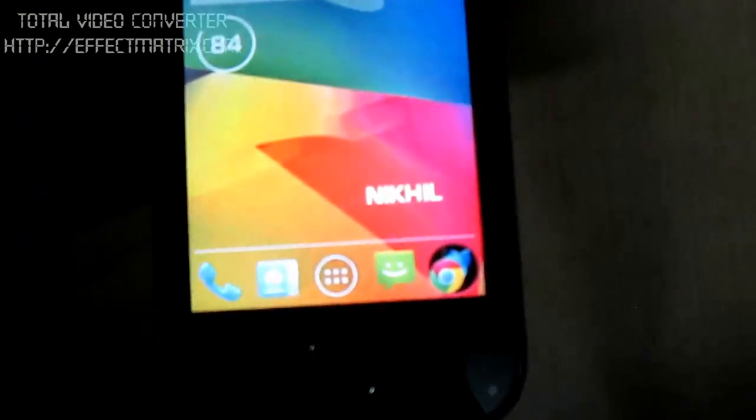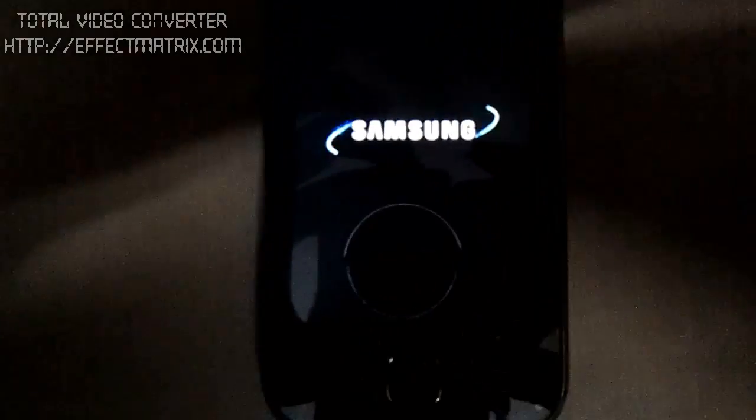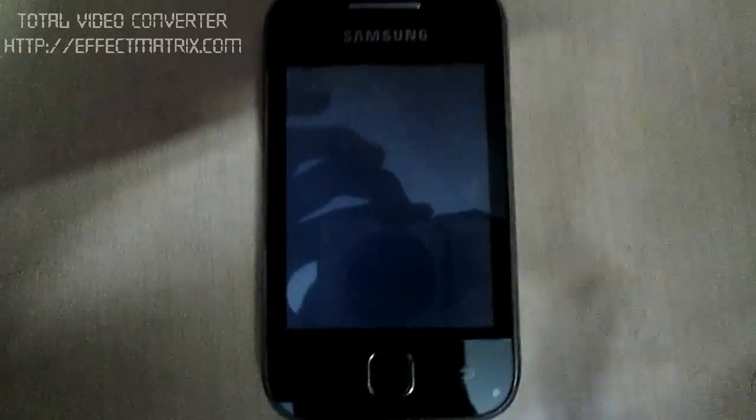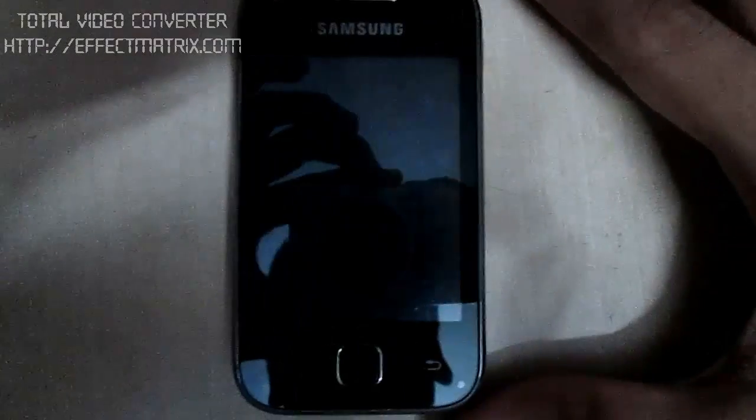Then go to the recovery mode. Let's power the phone. Just press the power button, then press the volume up button. Power button and the lock button assignment is closed.